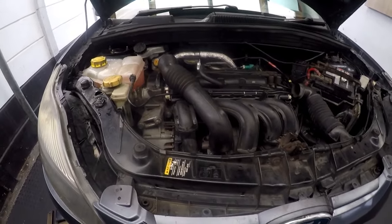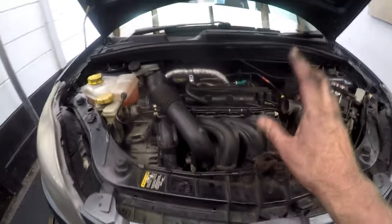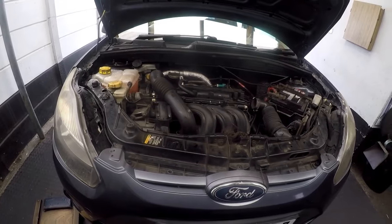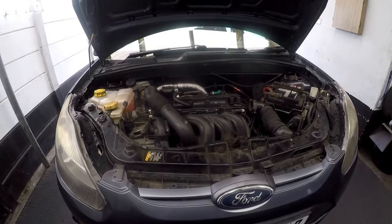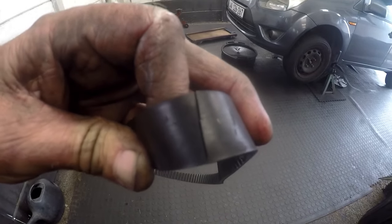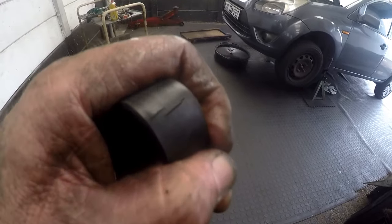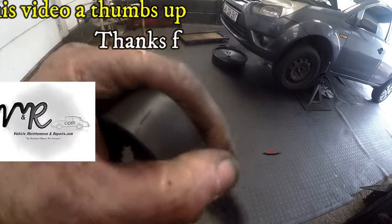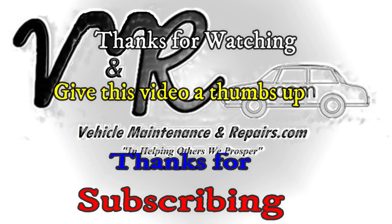The engine is running nicely — no misfires, no noises. All I need to do now is put the air filter back. That is how you do a cam belt and cam belt tensioner on a Ford Figo 1.4. Just a quick note on the condition of the old belt — you can see those cracks. This belt would have broken. This guy is going to take a long trip over the holidays and travel a couple of thousand kilometers, and that would have spelled big trouble on the road.